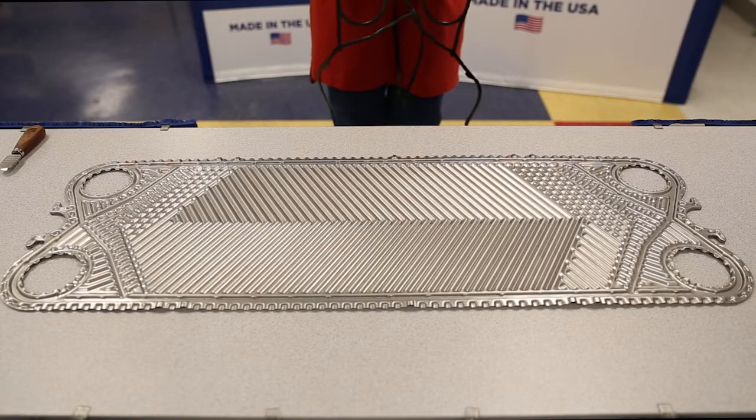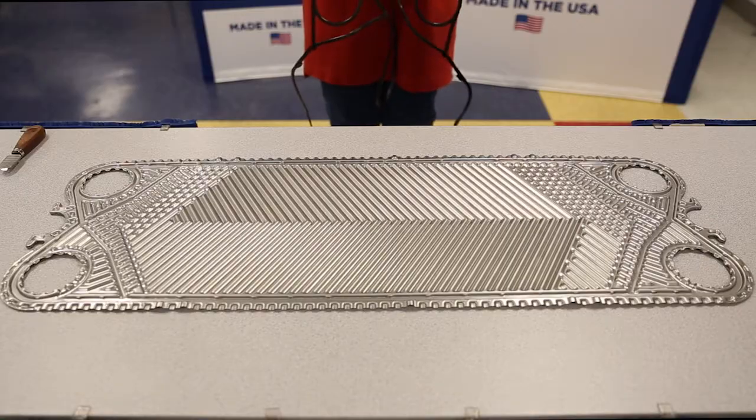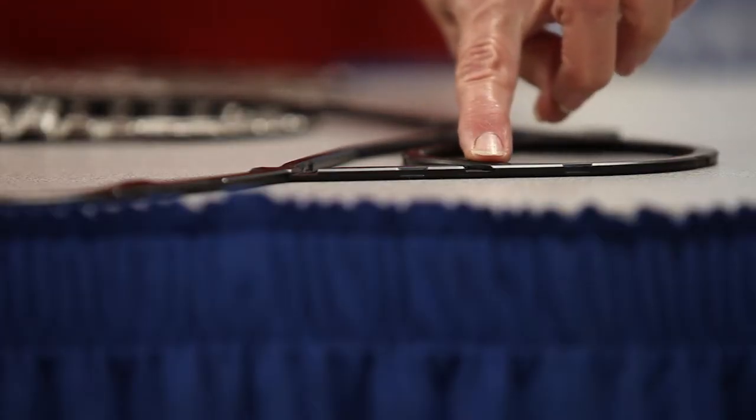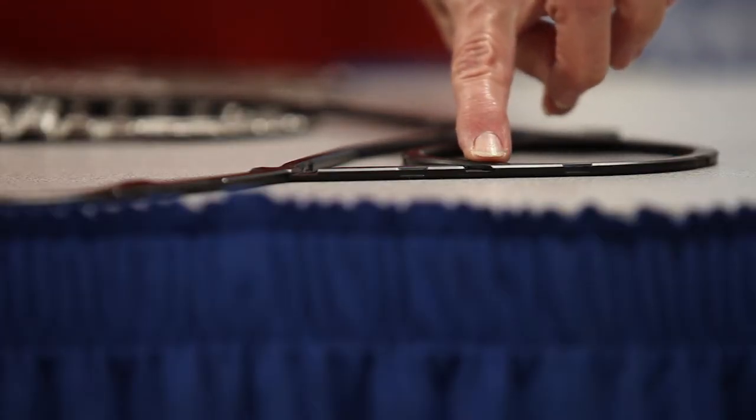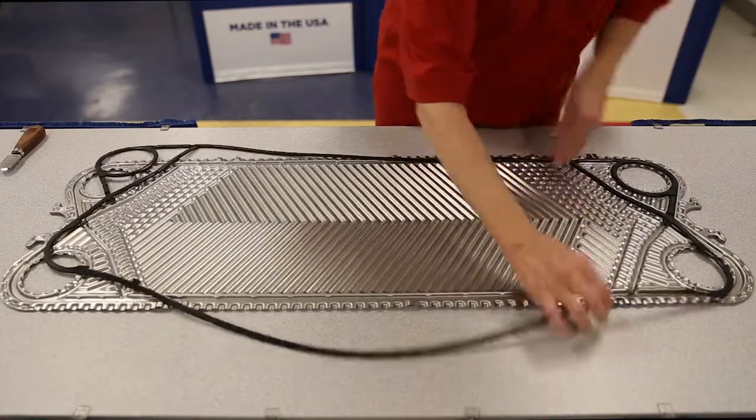To install the gasket on a lock-in flow plate, be sure to have the gasket aligned in the correct position for the flow channel. Make sure the leak detection slots are up and place the flat side of the gasket against the plate — the gasket indentations will match up with the lock-in tabs.